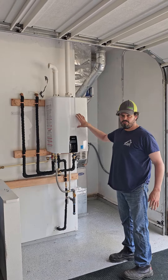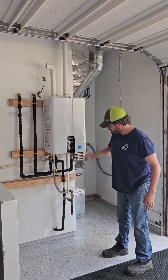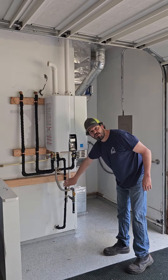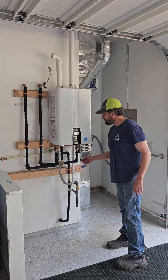Setting your Navien NPE-240A2 to recirculation mode to communicate with a dedicated third line that's coming back from the furthest fixture that ties into the recirc port.